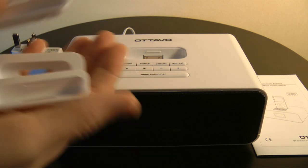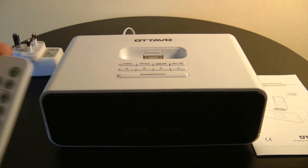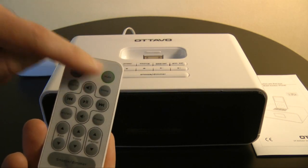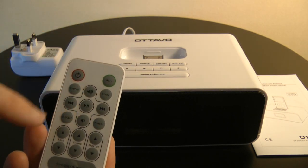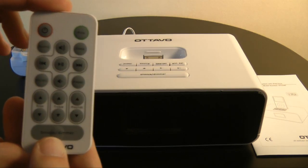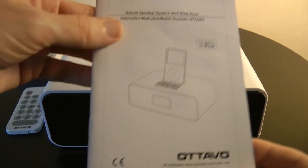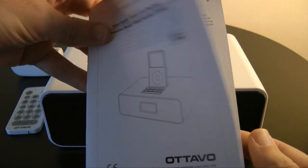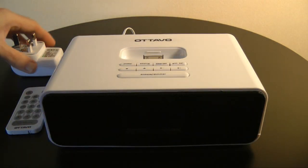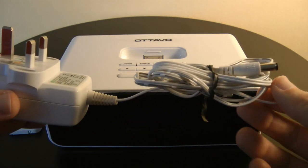You also get a little remote control, which is great. You've got on/off, mute, volume controls, track controls, bass, treble, playlist, and a snooze/dimmer button. It's great that they include a remote. You also get a little instruction book and a power supply — in the UK, a three-pin UK power supply.